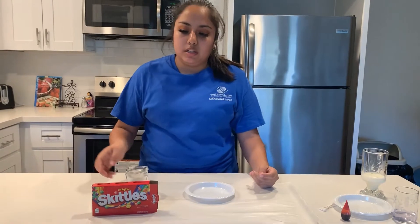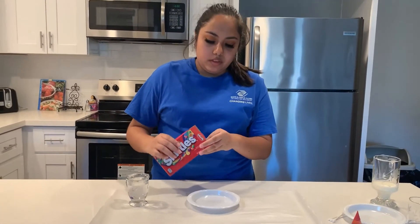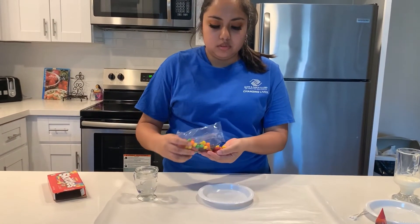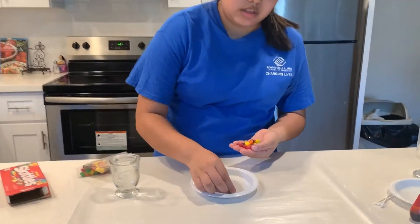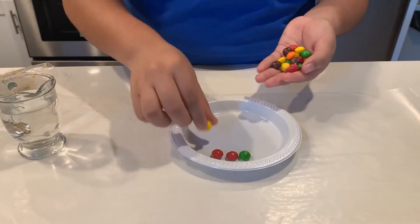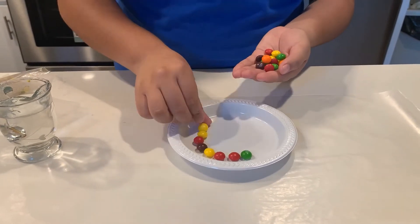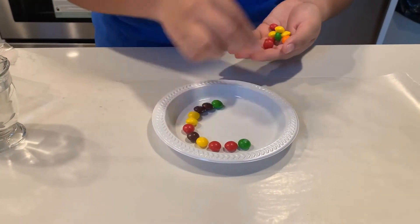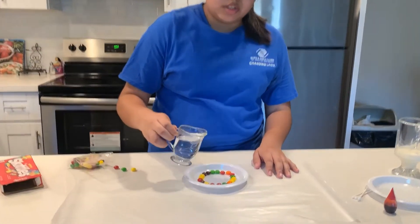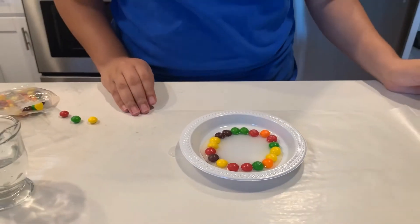For this experiment you are going to need Skittles and hot water. We're going to start off with the Skittles and put a couple on a plate. The size of the plate does not matter — we can work with what we have at home. Put the hot water in the center and we're going to wait a while to see what happens.